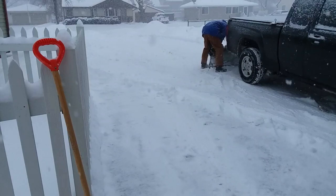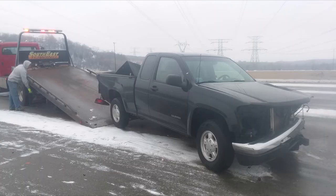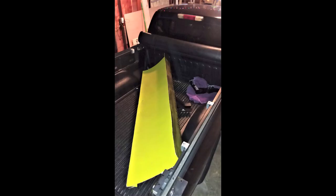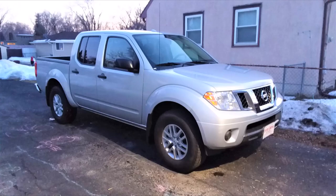The plow actually outlived my truck — unfortunately a few months later I got in an accident and totaled my truck. During that accident the plow was in the bed and survived the crash just fine. I took it home and used it when I purchased a new truck.